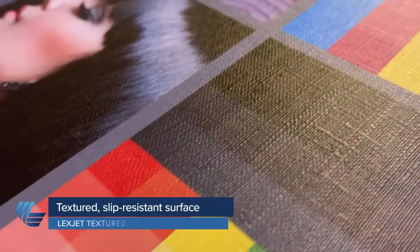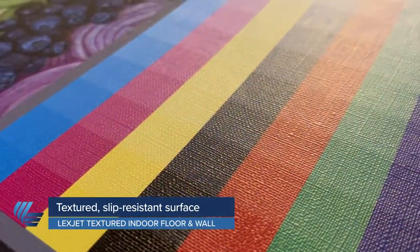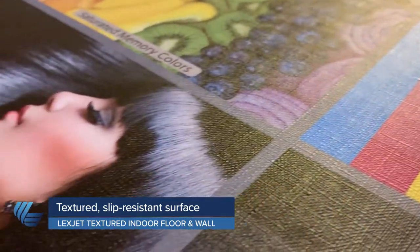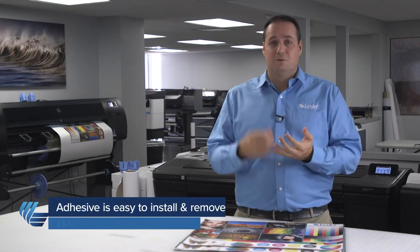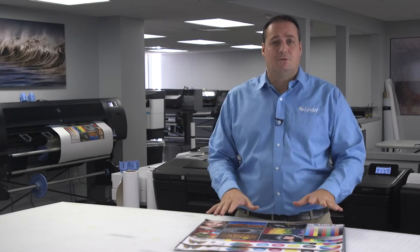It has a slip rated surface that is textured — actually a nice looking canvas texture, one of the better looking print surfaces I've seen off these printers. It's solvent, latex, and UV curable compatible, and designed for really easy installation. The adhesive on this is repositionable, removes cleanly without wrinkling or tearing, and it's easy to trim. Out of all the adhesive vinyl products that I work with that are immediately slip rated off the printer, this has been my favorite so far.